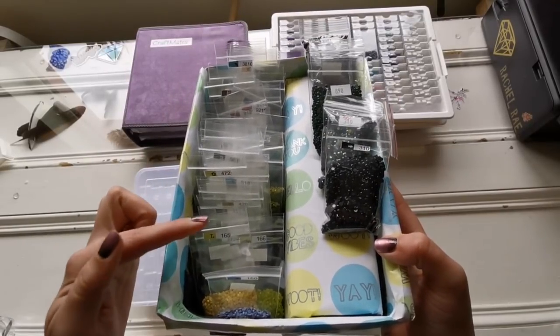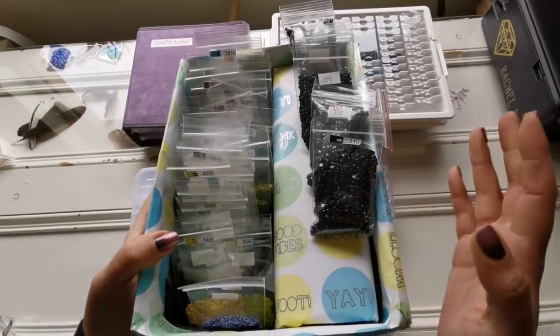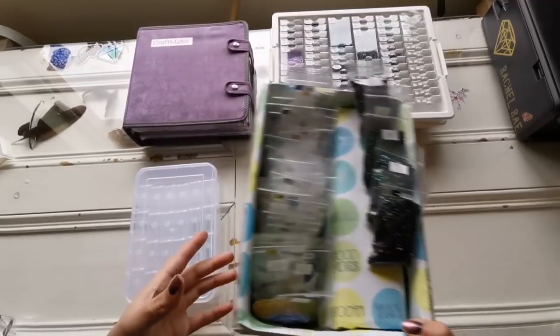Not all companies do that, so it depends. This system works very well and it's on a budget — the box was free and the paper was free, so I spruced it up and made it work. That's one option.